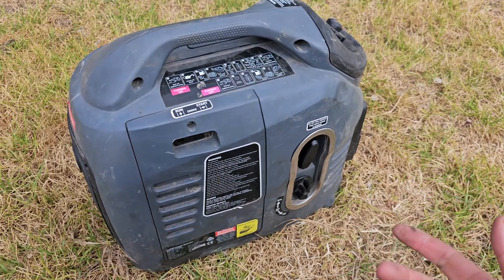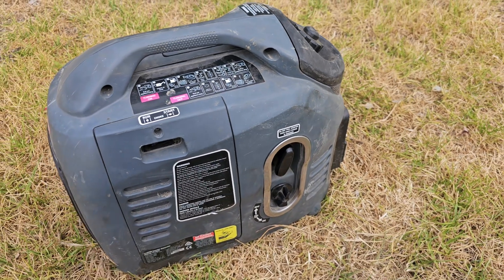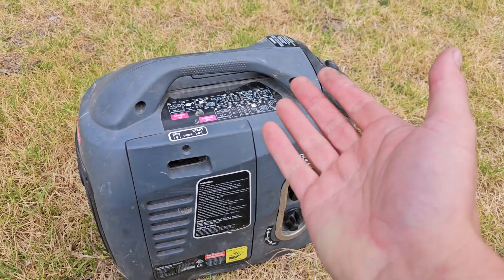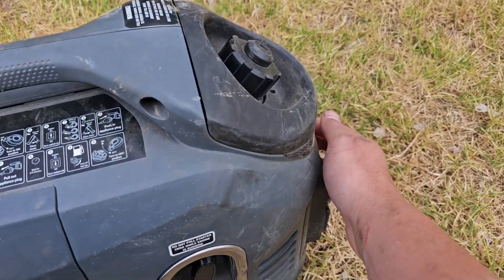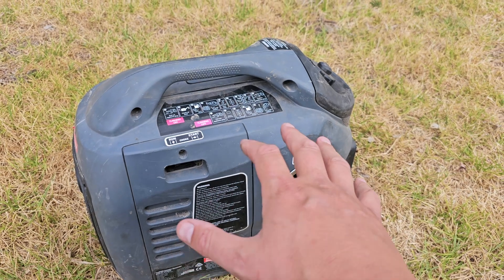So this is not too bad. I can sit beside this. In eco mode it's actually very quiet. I can't complain about the noise. When you do put this under load though, it'll run at full load and it is a little bit noisier.